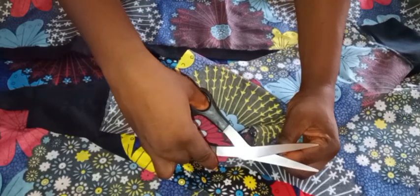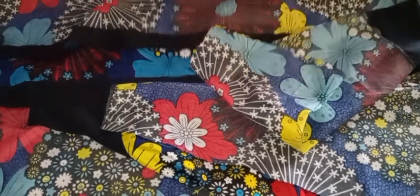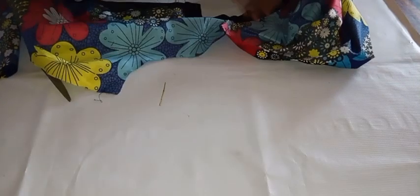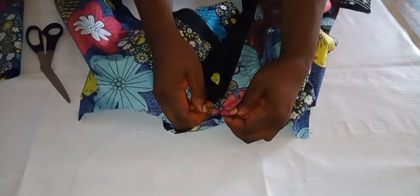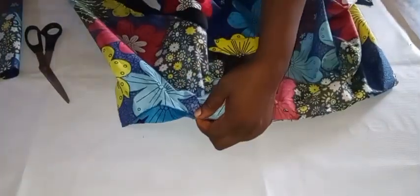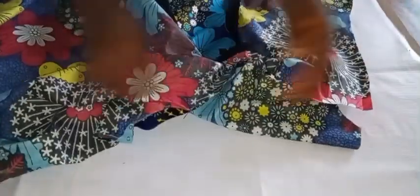I'm going ahead to attach the sleeve to the dress with safety pins. Before doing that, I'm identifying the center of the sleeve by giving it a notch. Once I've notched it, I'll align that notch with the shoulder seam where the back and front are joined together. I'll then use safety pins to hold it in place. The notching helps align the sleeve center with the shoulder center. Once the first sleeve is done, I'll do the same for the second sleeve, then head to the machine and join by half an inch.